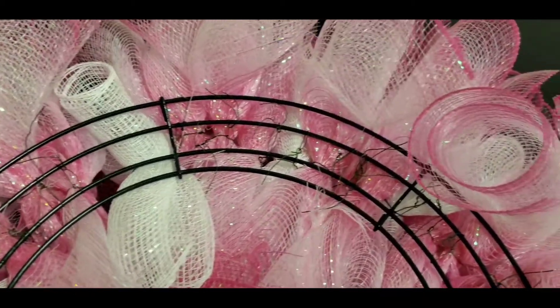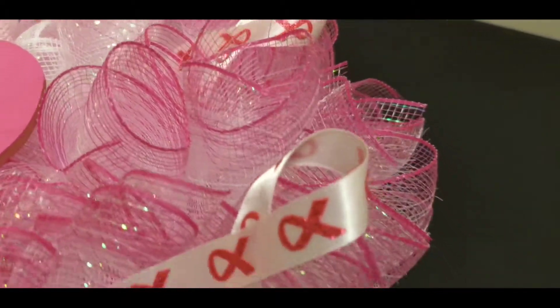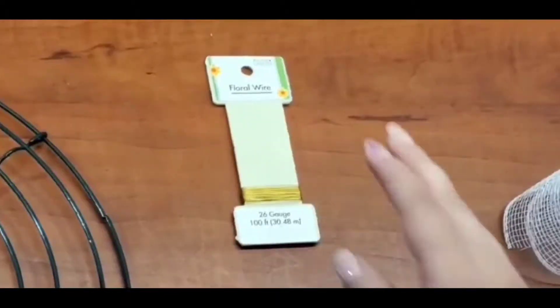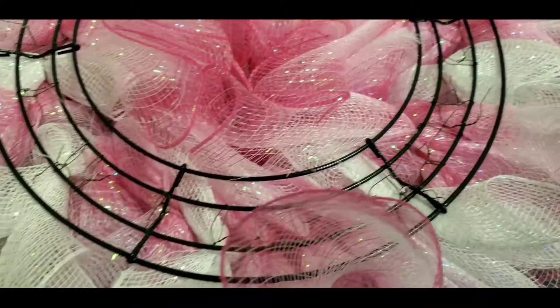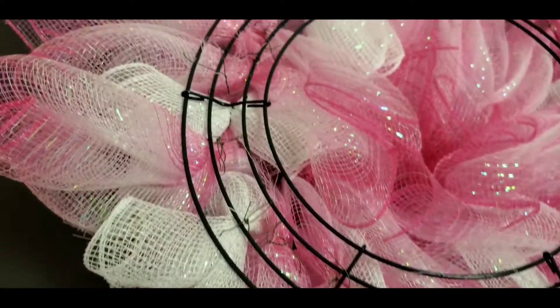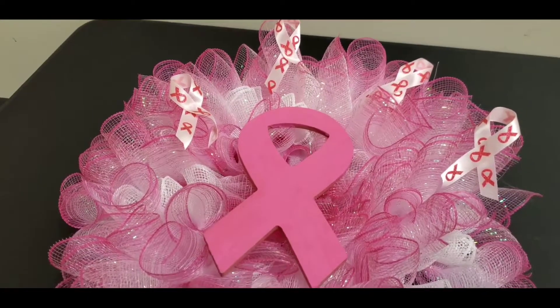First off, we start out with our black wreath skeleton we got at our local shop here in Bastrop. Some of the materials we'll need is 6-inch mesh ribbon, some floral wiring, anywhere from 1 to 2 inches of ribbon, scissors, and any kind of centerpiece that you want to put in the middle.